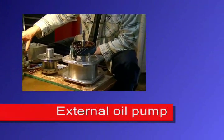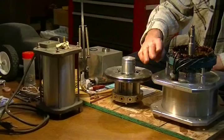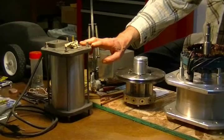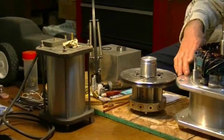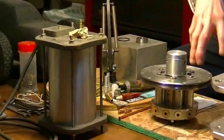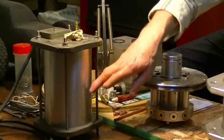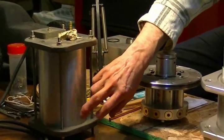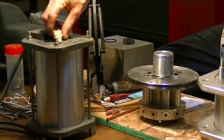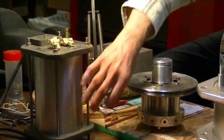This is the external oil pump that goes with this turbo generator. The customer who wanted this turbo generator wanted the oil pump located outside. So we've got a separate oil pumping tank with oil pumps inside the tank, and it's got connections on top for oil coming in and out of this unit.